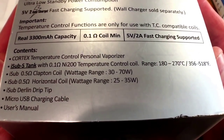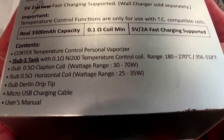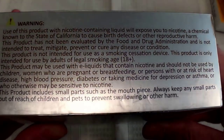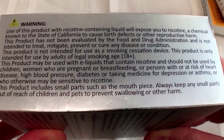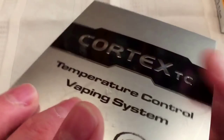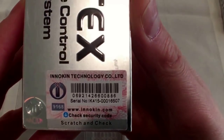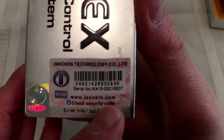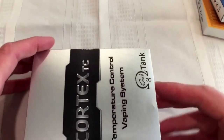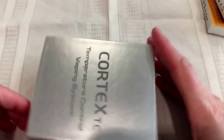Here are the specs on this kit - a 3300 milliamp hour internal battery. This is from Innokin Technology. Here are the warnings: if you are in any of these categories of people or ailments, don't use this product. There's an authenticity code you can scratch off and check with Innokin to verify you got an authentic product. Here's the box it comes in.